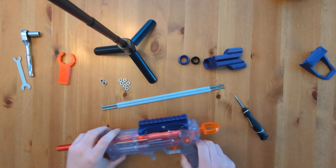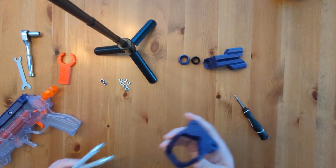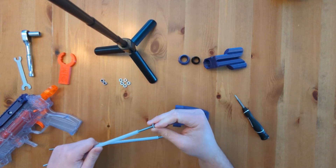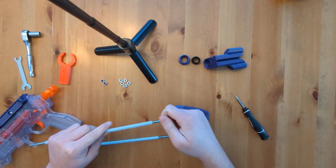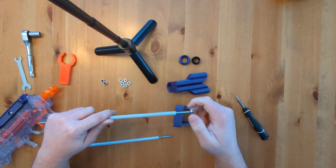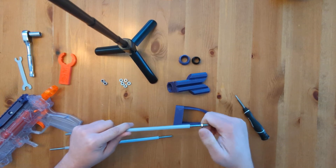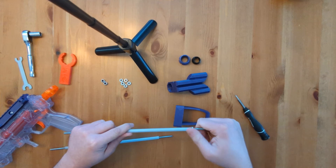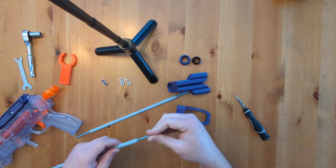Next, set this aside for a second and assemble the rods to the pole at the back. I like to do this beforehand — you could do it in a different order if you choose to. Some people like to put this on and thread the rods up through that way, but I prefer this way. Take your threaded rod, take a nut, and thread it onto the back of the rod down to about where your rod cover is. Do that on both.